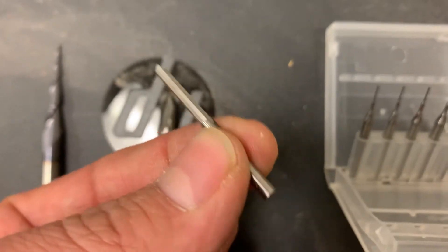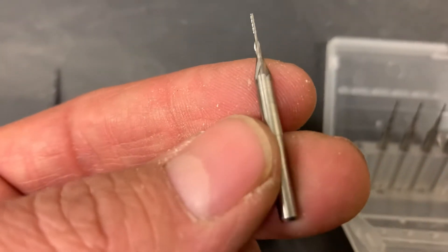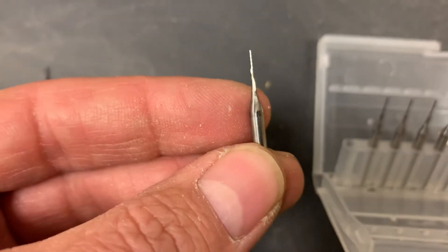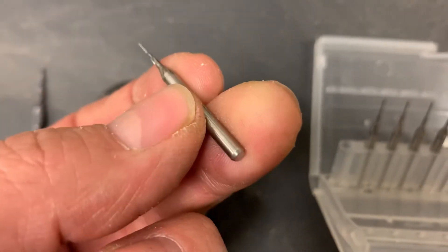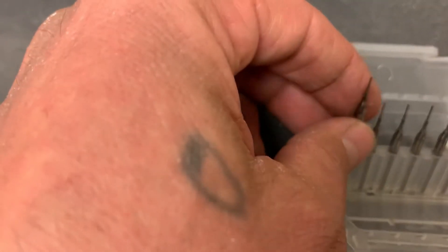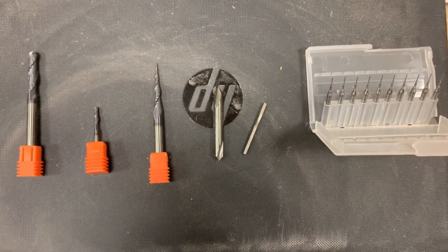And you've got a 1/8th straight bit, perfect for anything really — it leaves it nice and clean. Then these I just picked up: they're 1/8th, like 0.06. I use those to carve the in-between spots on a fretboard. Thanks for watching.